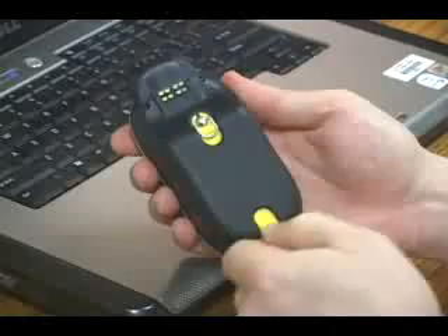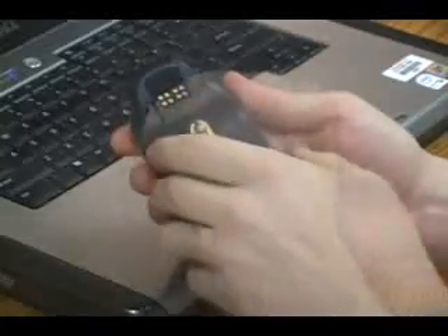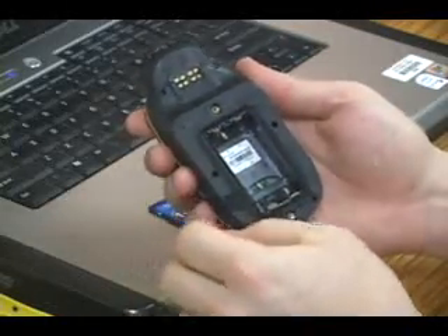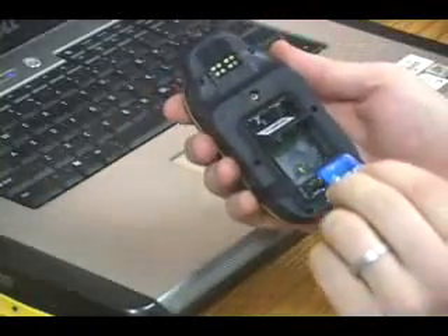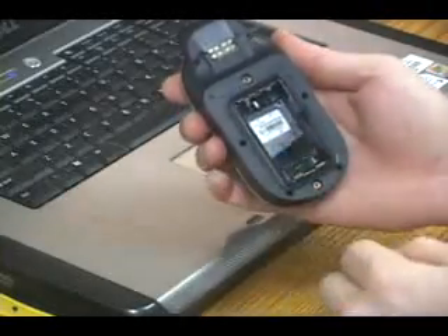Unscrew the D-Rings on the back cover until you can remove it. To install the SD card, hold the ribbon aside and gently push down on the latch to release the holder. Insert the SD card and push the holder down to close it.